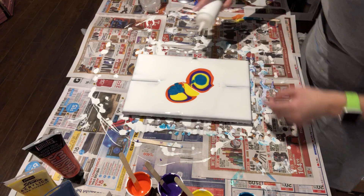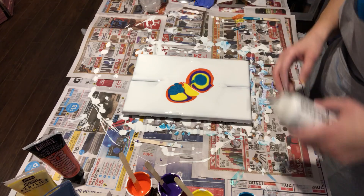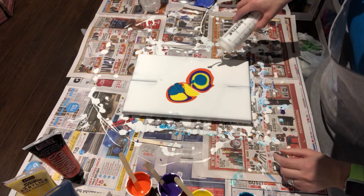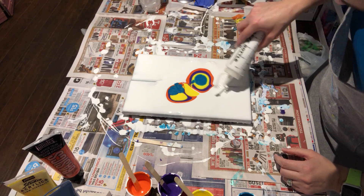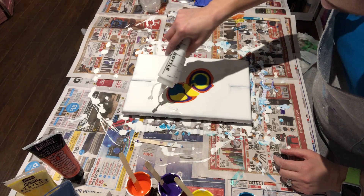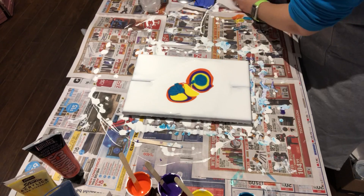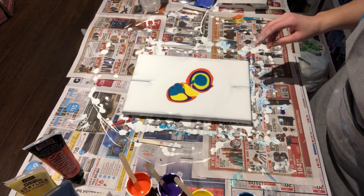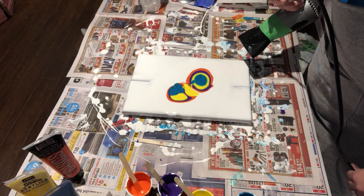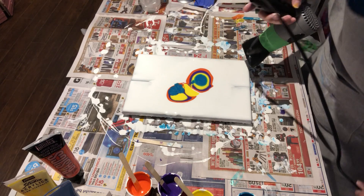I'm gonna add a little more just to be safe. Oh, it looks like there's something in there — yep, probably some little Floetrol junk or some dry white paint. Alright, let's get the blow dryer and blow the paint this way, or maybe blow some that way, and we'll see what happens.